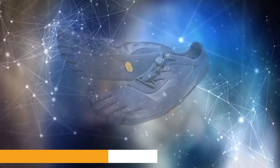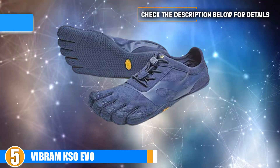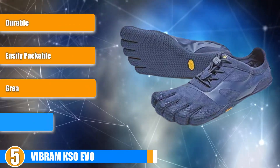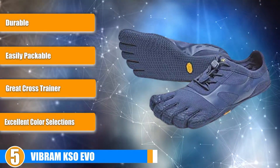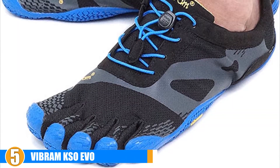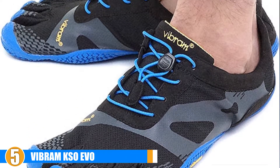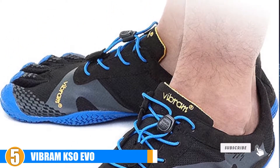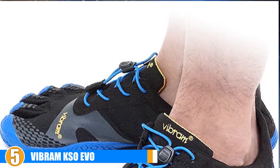At number 5 we have Vibram's KSO EVO for Women. The Vibram Women's KSO EVO is a great 5-fingered shoe from Vibram, a company that was created in 1937 and evolved into one of the leading industries in sole technology. The KSO EVO was created under the umbrella of the original KSO shoe. It has an enhanced synthetic sole for grip and is stable on your toes and legs, giving you comfort, support and durability for those longer tracks.